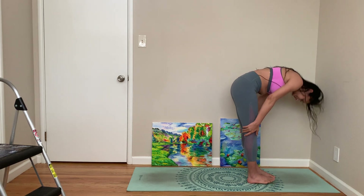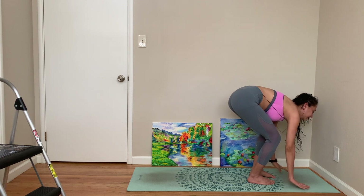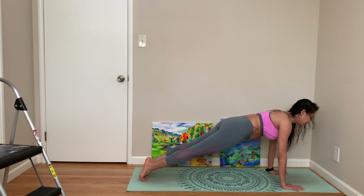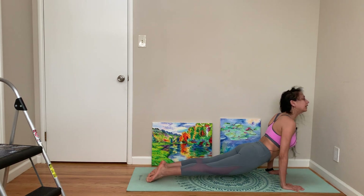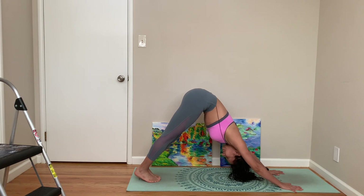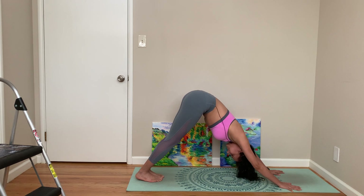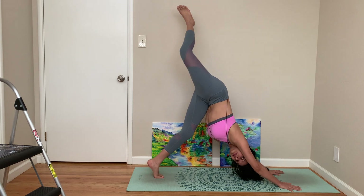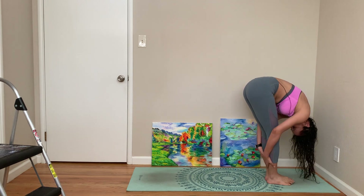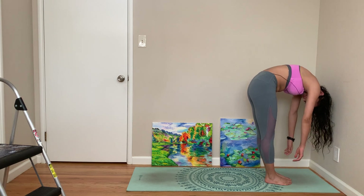Forward fold, step or hop back — knees, chest, chin or Chaturanga — up dog, down dog. Right leg up, right leg forward, left leg forward, forward fold. Get up one vertebra at a time.